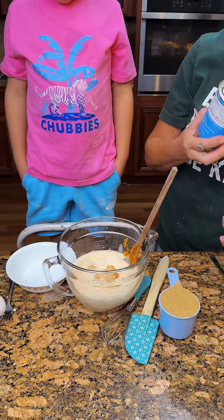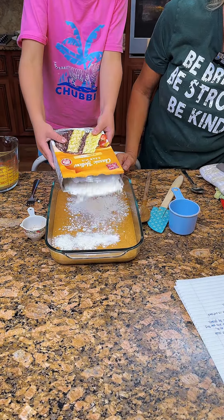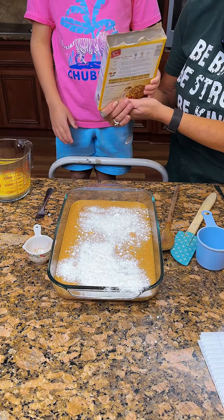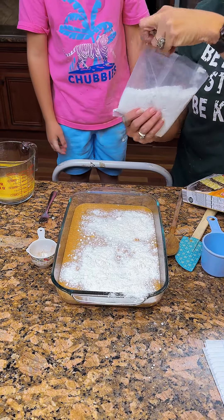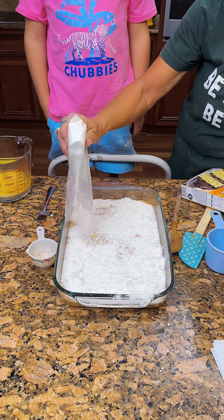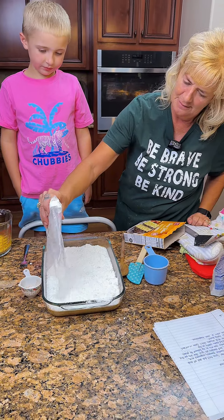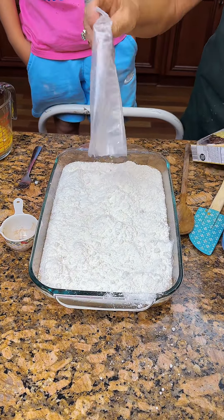Now you're going to take your yellow cake mix — doesn't matter what brand — and you're gonna sprinkle it. Okay, but you don't want it to fall out because it'll get all over everywhere. Okay, sprinkle it. It's okay. The bag falls out every single time no matter what. We're gonna take this bag out of here — we're not gonna let that happen this time, it's been too heavy. Now you drop the bag. Now you got that. Now we can drop the bag in the trash can.